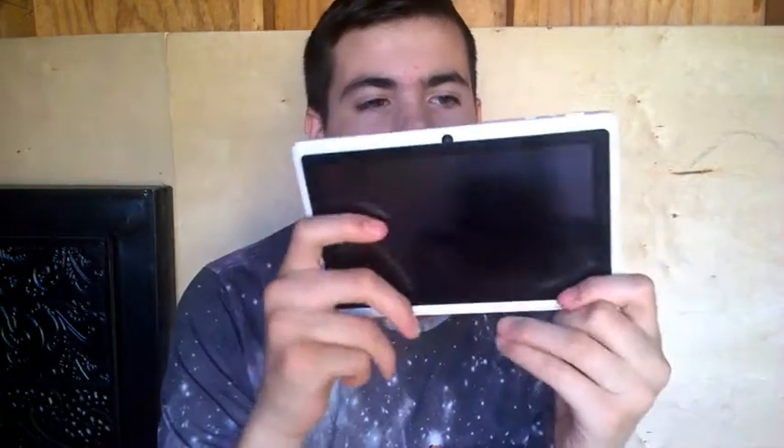I ordered this on Sunday and it just got here. It's a tablet. It's pretty cheap, but I just need it for editing videos here. I got it for $58. Yeah, it's pretty great. I just need it for editing videos.